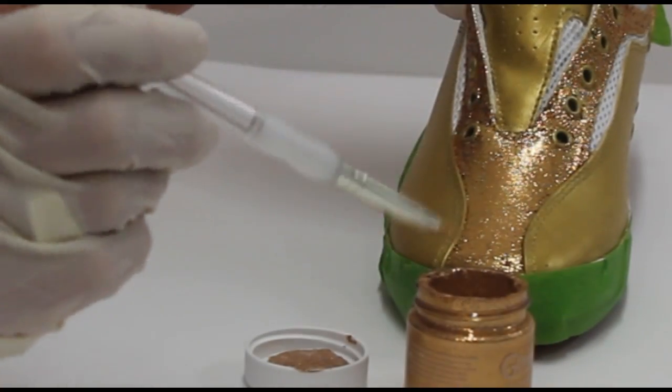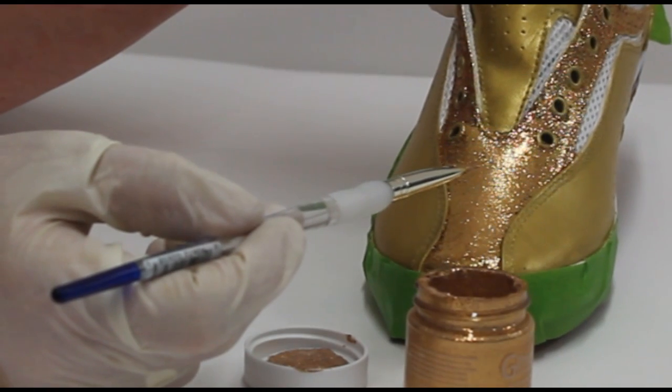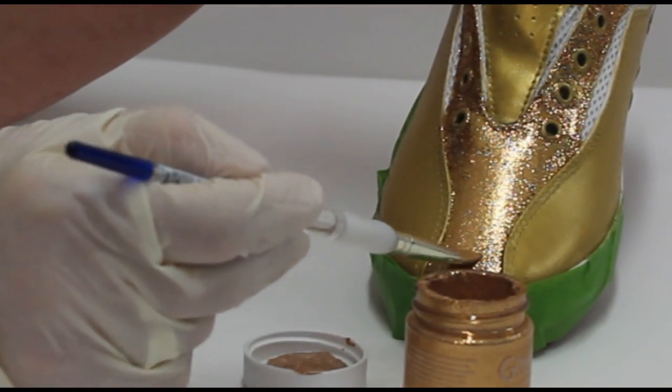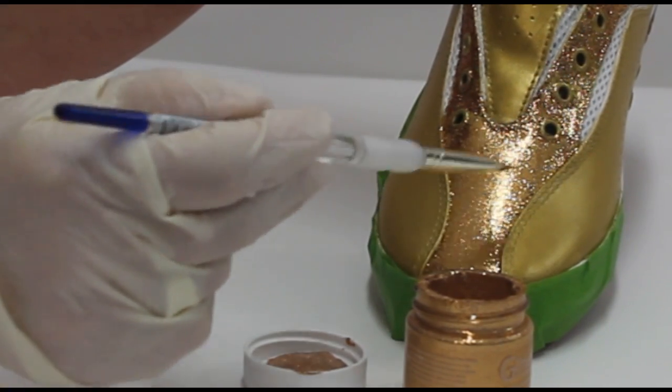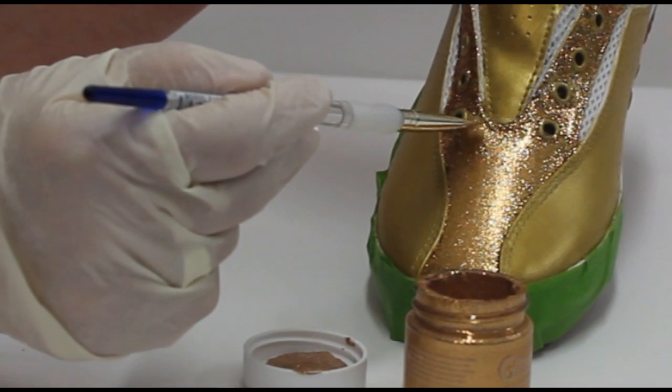Now you're ready to paint with the glitterites. Don't forget to stir it first with your popsicle stick, as the glitter tends to settle. Paint using very long brush strokes just as you did with the first coat, and apply two coats of the glitterite.